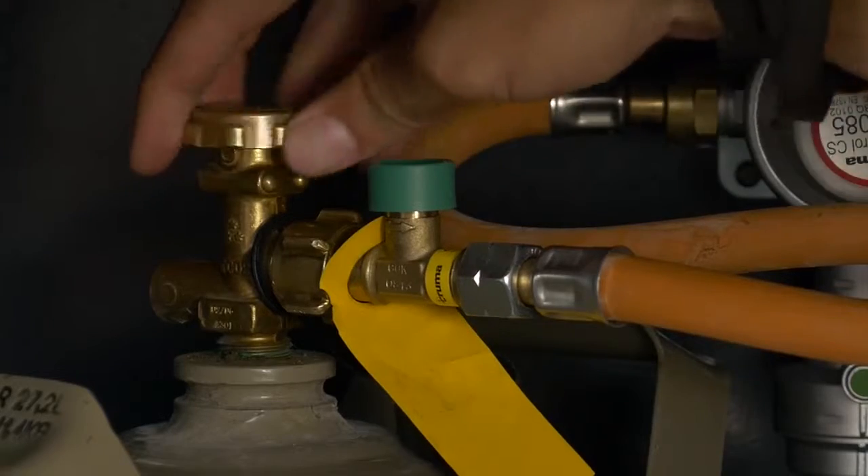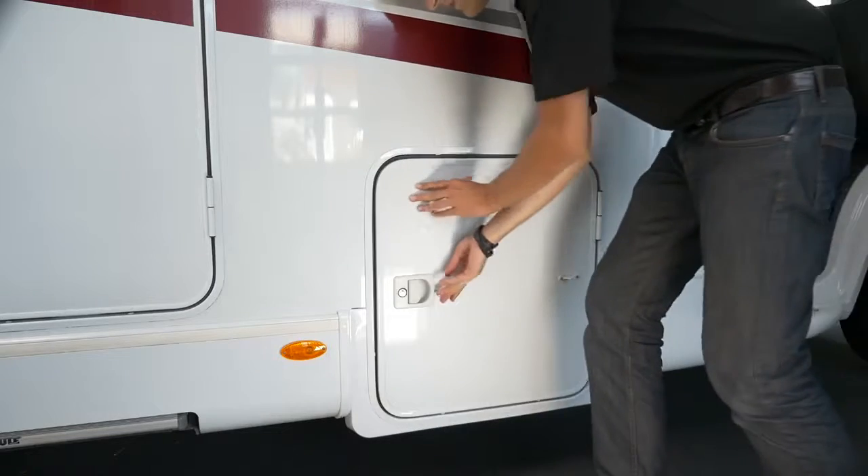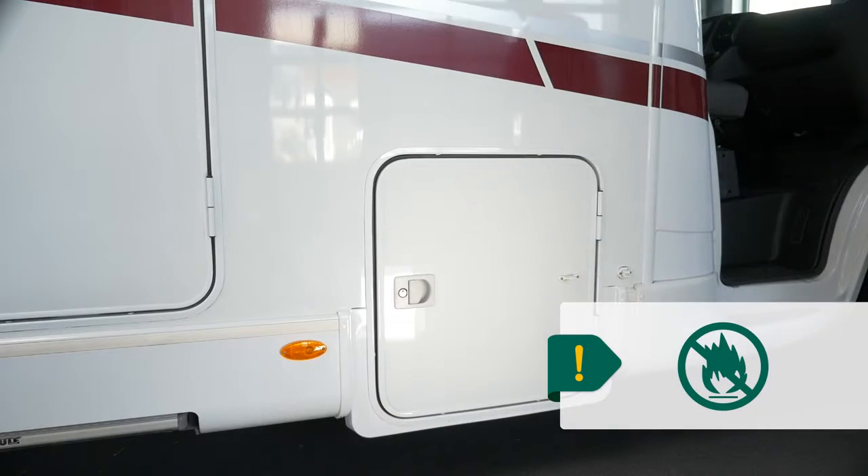After changing gas bottles, and for safety reasons generally, keep the locker closed. Remember to keep gas bottles well away from any naked flames.